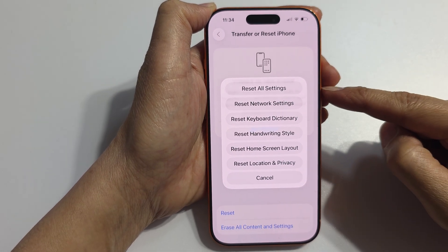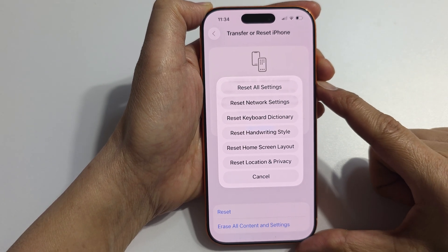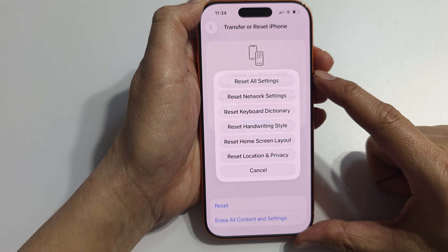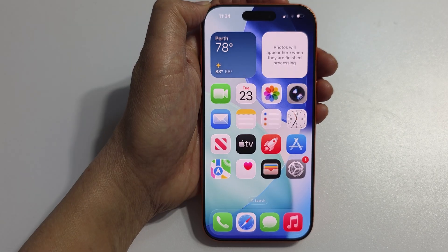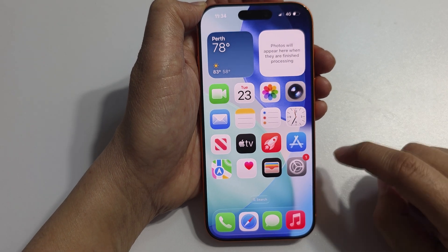How to reset all settings on the iPhone 17, 17 Pro, or Pro Max. First, let's go back to the home screen. Then on the home screen, tap on Settings.